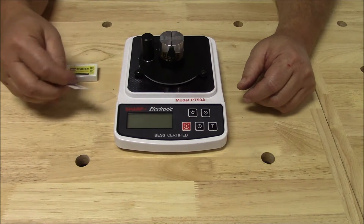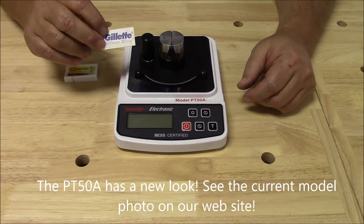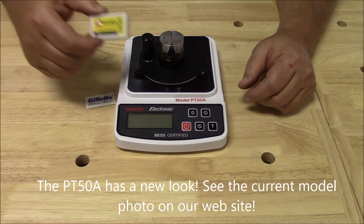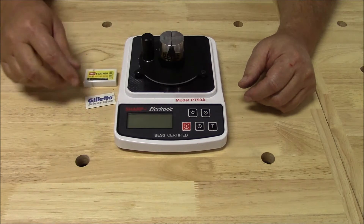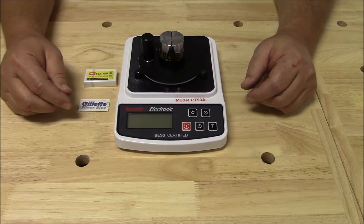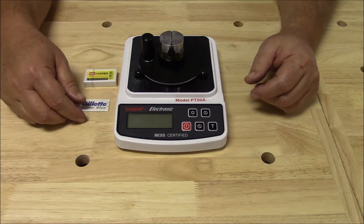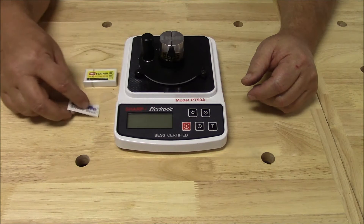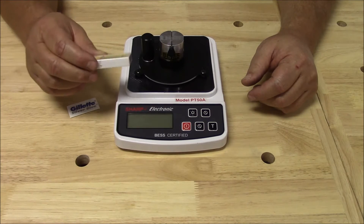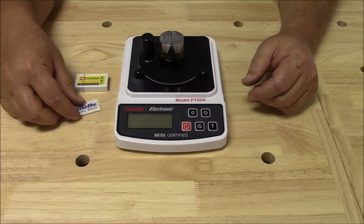This razor blade is what we call, or at least what Bess calls, a standard razor blade. This razor blade is a non-standard razor blade, and I'll show you why here in just a little bit. These all cost about a dime a piece, while these all cost about 40 or 50 cents a piece, so that's one good indicator for you.